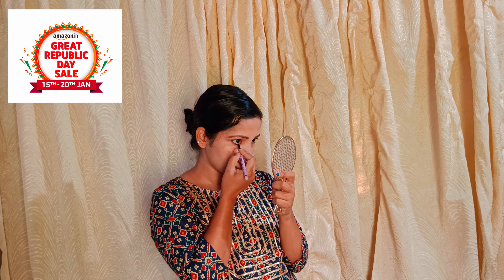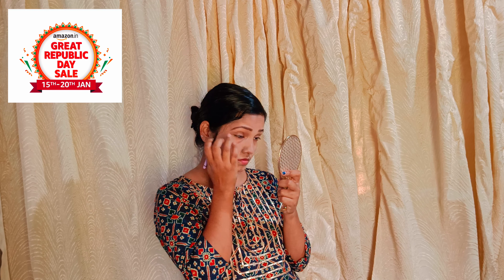I will mention the products like skincare in the description. I will use the other products as well. I put the product on for 12 hours. It is waterproof and long-lasting.